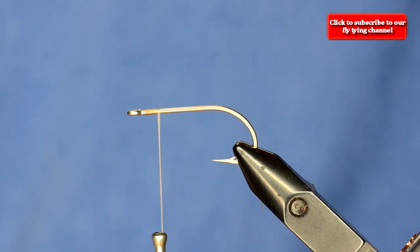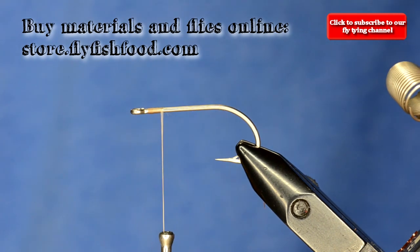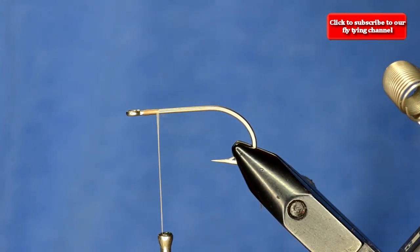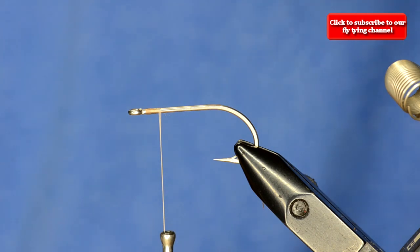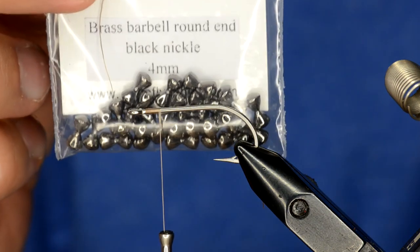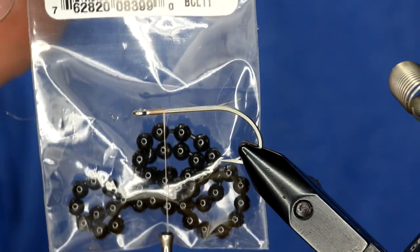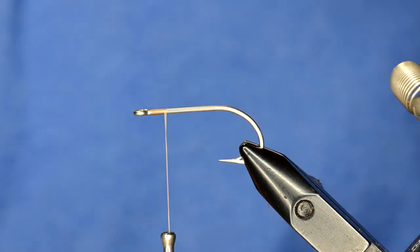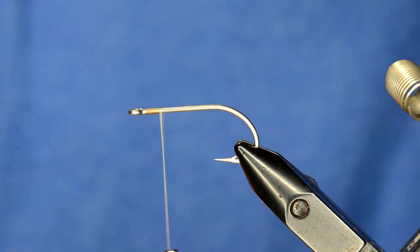We'll tie it — it's got some unique techniques here because instead of using poly yarn or EP fibers, we're going to use our new product called Salty Snack dubbing to make the body. Before we put any weight on with barbell eyes, it's important to know how to weight your flies. You can use brass barbell eyes, which are quite a bit heavier than bead chain eyes. Bead chain eyes come in all different sizes, and if you're fishing a place where you really need it to sink fast, you could use tungsten as well, but I'm just going to use some bead chain eyes here.